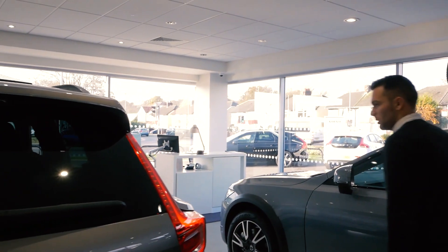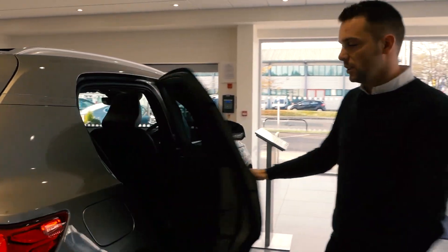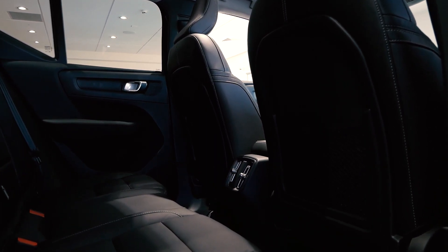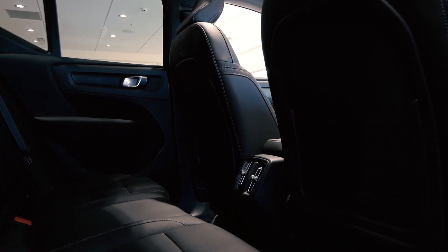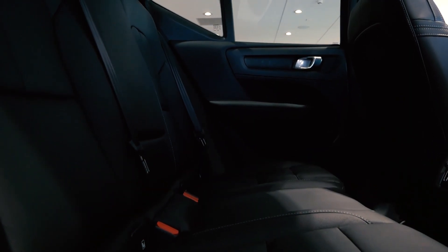So we'll start in the rear. There is an awful lot of space in there. If grandma doesn't want to go in the boot, she can go in here because there is plenty of room. You've got plenty of space for kids and adults.